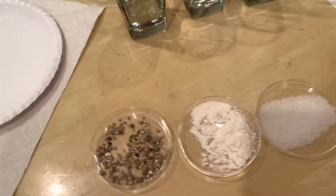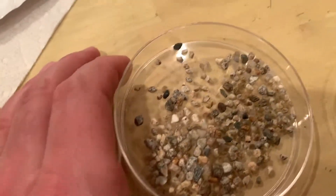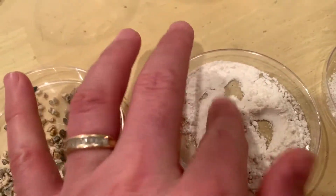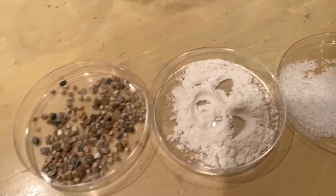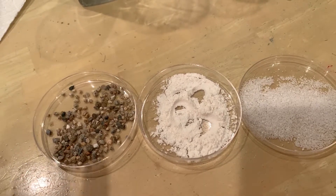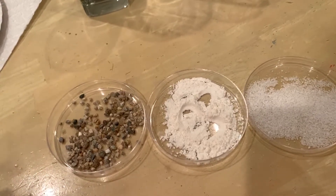First, I want you to get a good look at the particle size and texture of each material. This is just plain gravel — almost like fish aquarium gravel. Then there's your typical baking flour, and this here is just salt. I used a five-milliliter spoon so I have five mils worth of the gravel, flour, and salt.